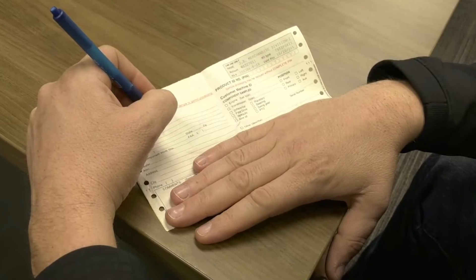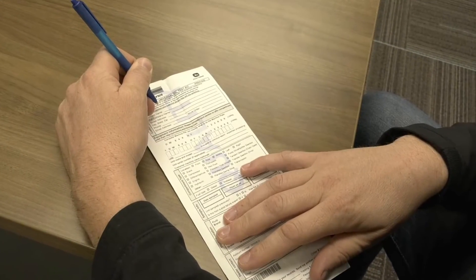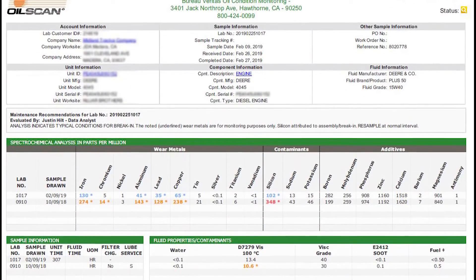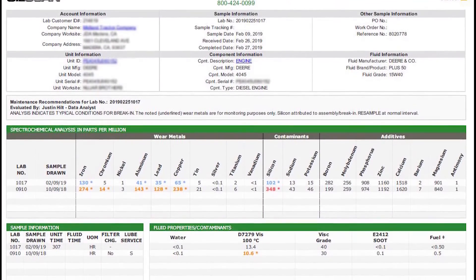Once the form is complete, ship the sample for analysis. When you receive your analysis results, any areas of concern will be highlighted.